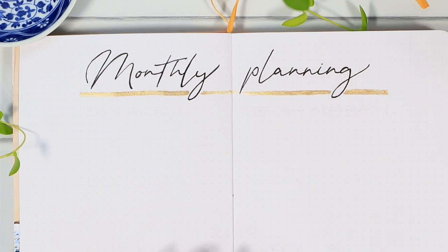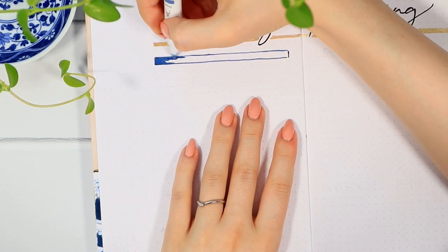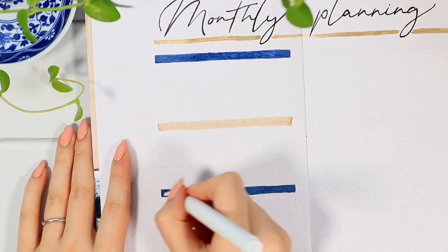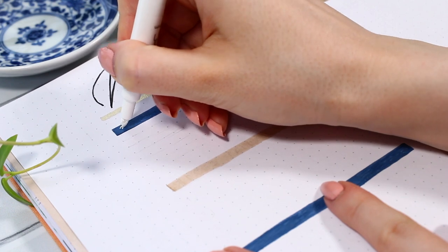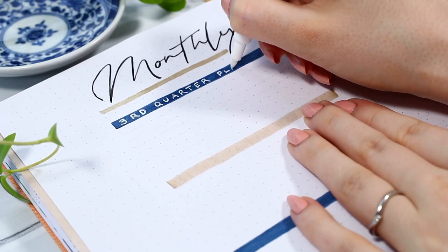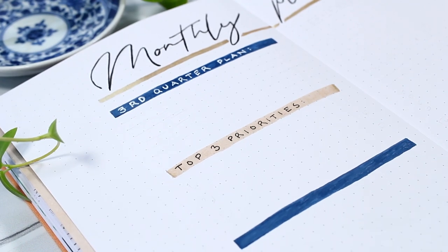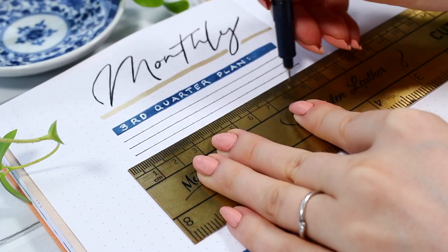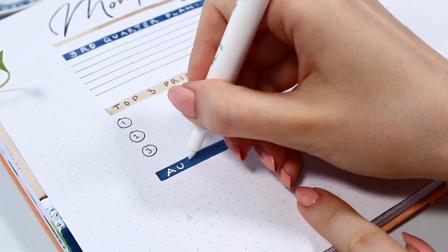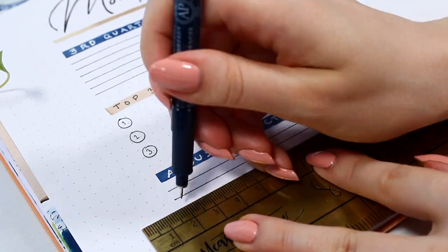After adding a simple gold underline for the title, we can start working with this page. I chose two colors: a blue from the Archer and Olive Cool Fall pen set, and the same sand-colored brush pen. The whole color theme this month is right up my alley — I really liked how the different navy tones paired with the champagne gold. I realized I completely forgot to make a third-quarter planning page last month, so I used the first two sections for that: one open space for Q3 plans and one to list the top three priorities for those three months.